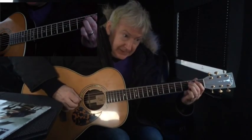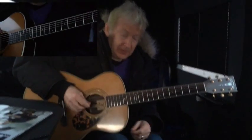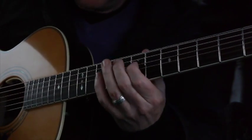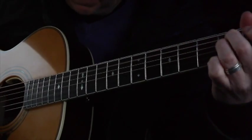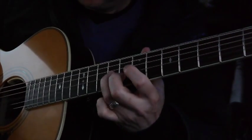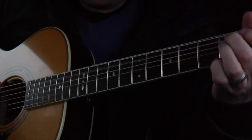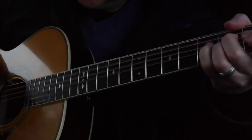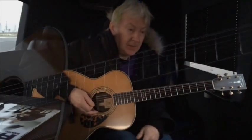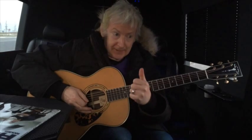B, A, B, B, A, G, A. Let me play it for you slowly. One more time. Just a little pentatonic. So let me put them all together now for you and we'll be good. Here goes.